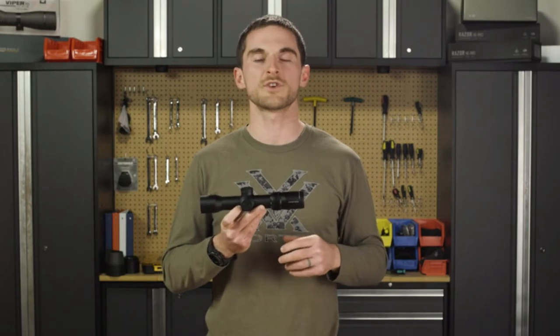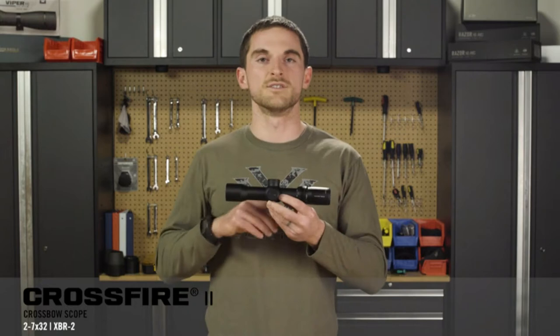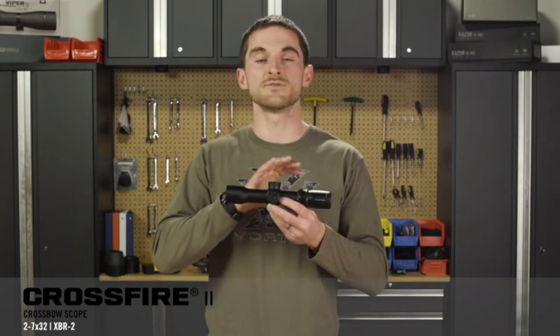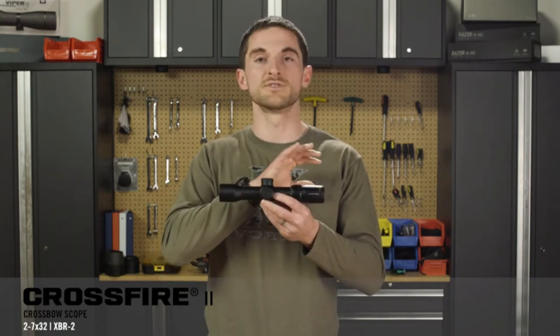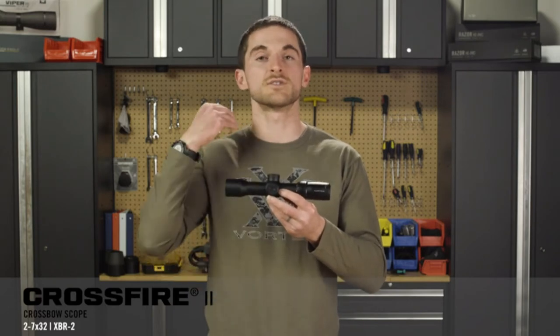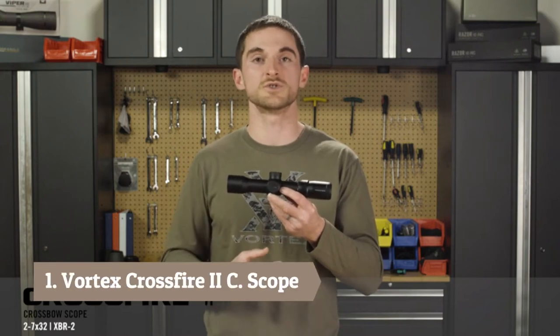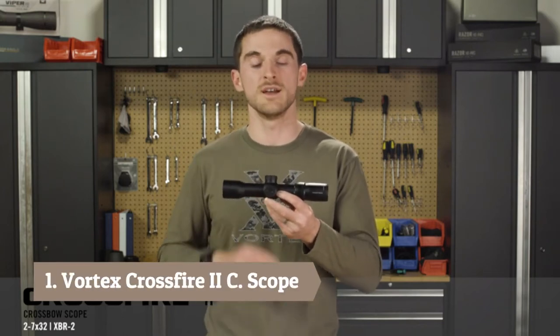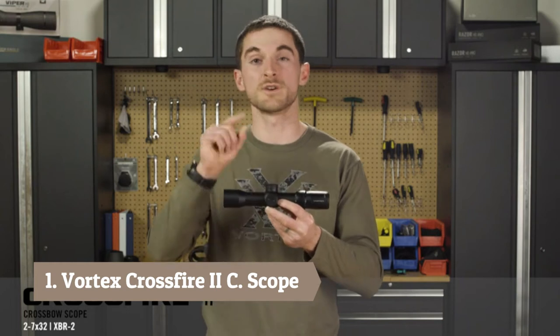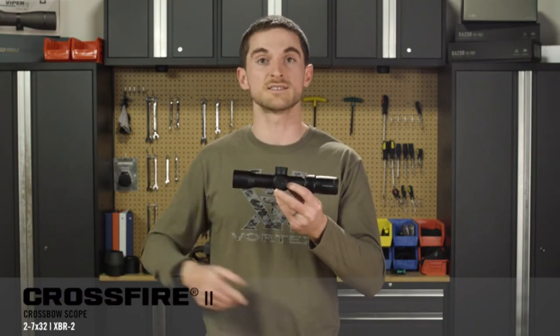Today we're going to talk about the Crossfire 2, 2-to-7 by 32 crossbow scope. This scope is not like your average rifle scope — there are a lot of features built into it specific to crossbows. If you're somebody looking to use a scope on your crossbow for hunting or recreational shooting and you want to be more accurate, this is a great option for you.